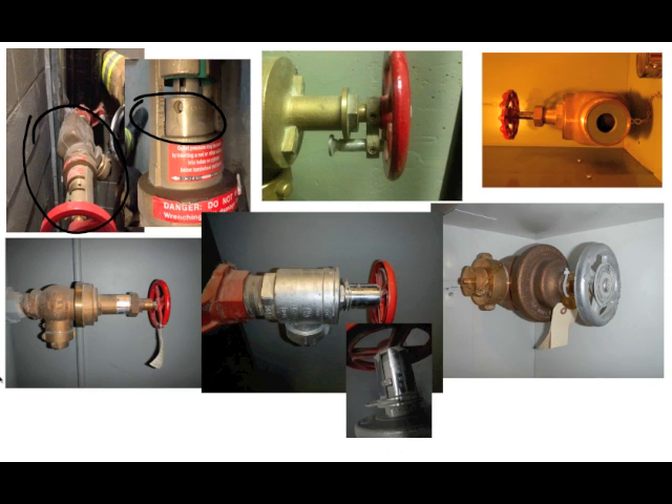If we have the appropriate tools, we can adjust that in the stairwell at the standpipe during the fire. The next one to the right is a device that just restricts how far the valve opens. There's a little rod right here and a little bolt. If we have an Allen wrench, we can remove that rod, and then that valve becomes a normal standpipe outlet valve — we can open it all the way and get whatever pressure we need.